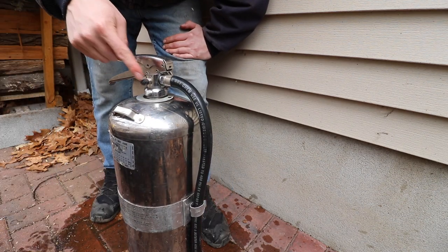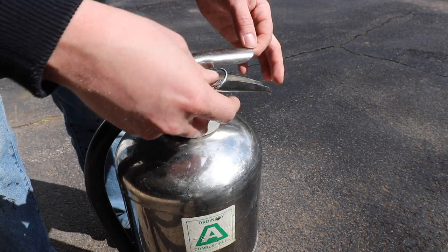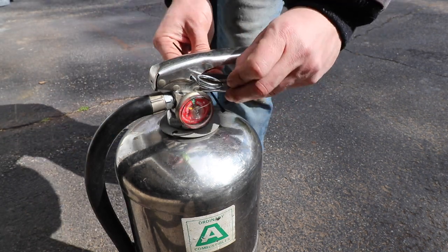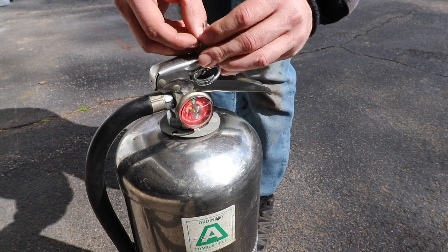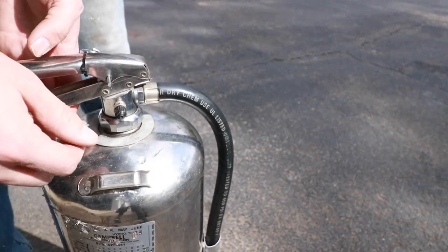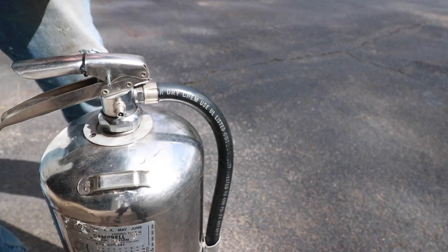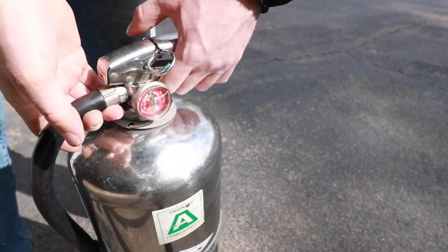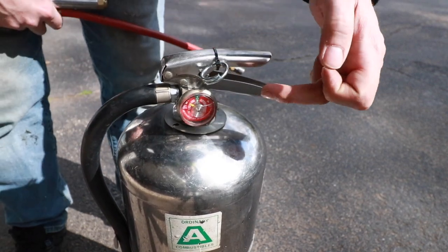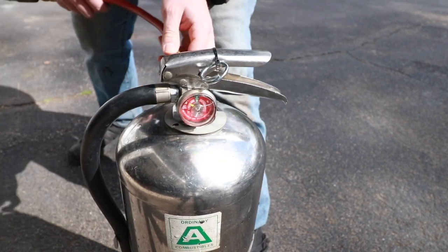Now we'll take this back over to the shop and fill this can up with air. Before I add compressed air to this extinguisher, I'm going to reinstall the pull pin, just to ensure that I don't lose any progress. If we flip the extinguisher around 180 degrees, we'll see there's a little valve stem cap. Unthread that cap and set it aside — basically you're just going to fill this extinguisher up like a tire. What you're looking for is for that gauge to go into the green, which indicates that the extinguisher is properly charged.